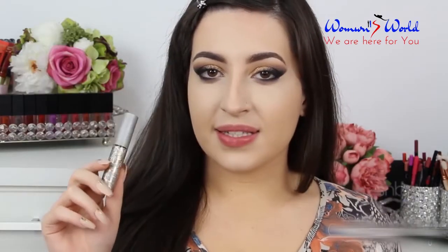On top of this gold eyeshadow, I'm going to apply this glitter by Urban Decay. This is the color Midnight Cowboy.